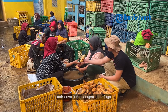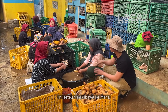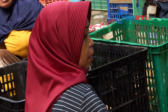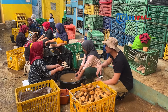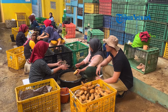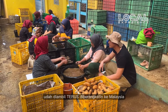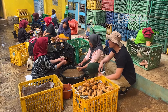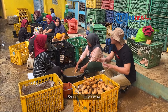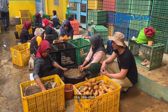Nah, saya juga pengen tahu, setelah proses penyortiran dan pembersihan, ini setelah ini dibawa kemana? Di sini dikelak, disantirkan — pakai kertas, langsung diambil ke nutrip. Sudah diambil ke nutrip, diberangkat ke Malaysia, Hong Kong, Singapura juga. Berarti ini sampai ke Hong Kong, Malaysia, Singapura — dunia juga ya!